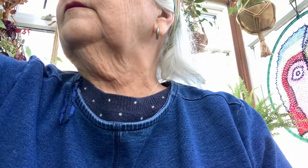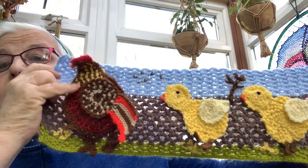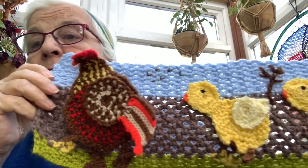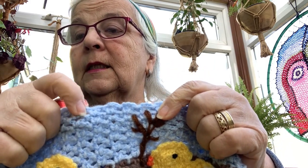I picked up this the other day — my sister made this — and you're not going to believe it: there's only two stitches in this piece. You can see the chicks have been made and stitched on, and there's a chick at the front. There's only two stitches — you can see the bridges method that I use: chain and slip stitch.